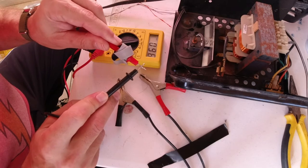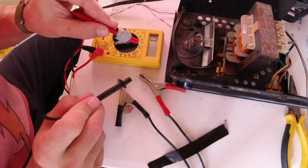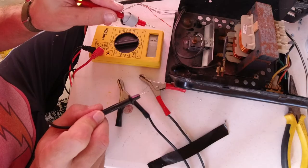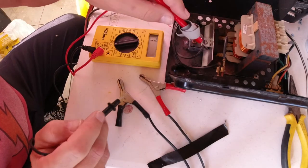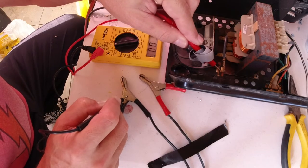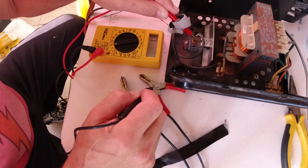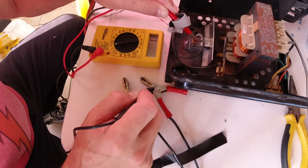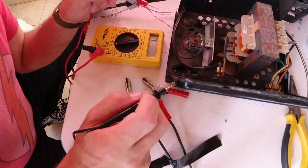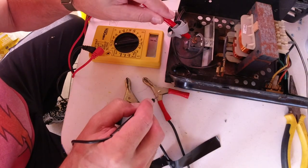I've got my continuity meter set up. When you've got continuity in your wire, you'll get numbers; when it's broken, it's going to sit at one. Let's check our negative first — negative looks good. Now let's check our positive — and I think we've found our problem. Somehow, somewhere along the way, this wire seems to be broken.